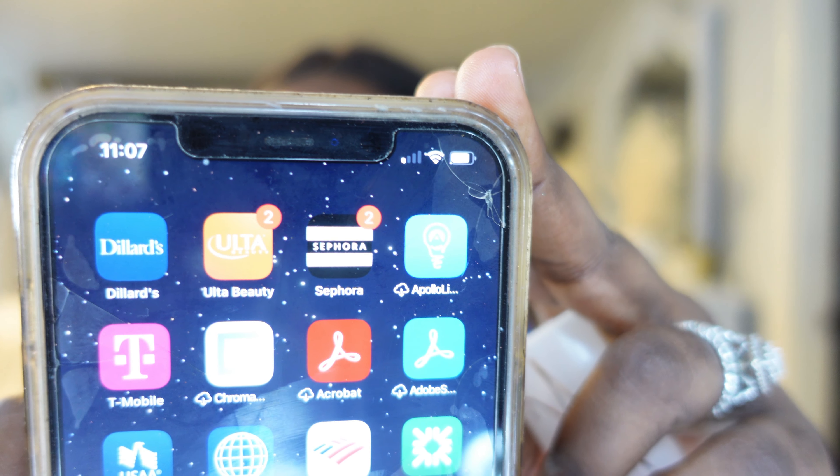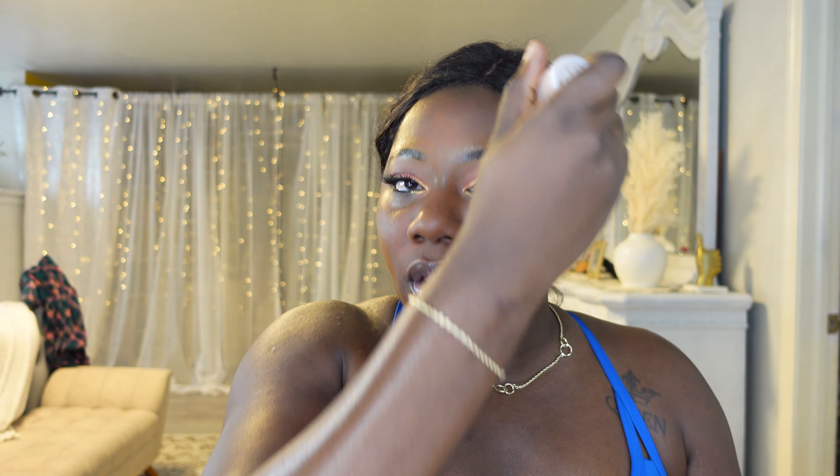Without further ado, let's go ahead and give this foundation a wear test. Right now it is 11:07, so it's morning time. Let's see how it applies — it's very smooth, oh it feels very silky smooth. Right now this is looking like it's not really my shade, but it matches down here. It might not match my neck but it matches my chest. Rihanna did her thing with this one.